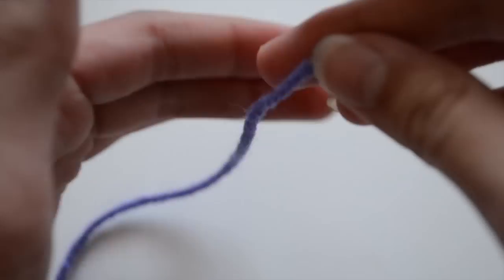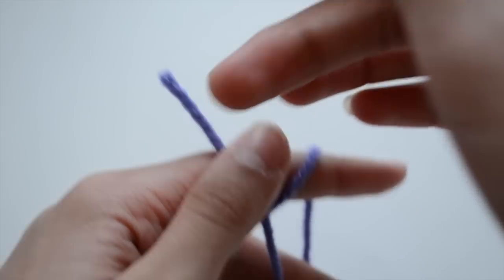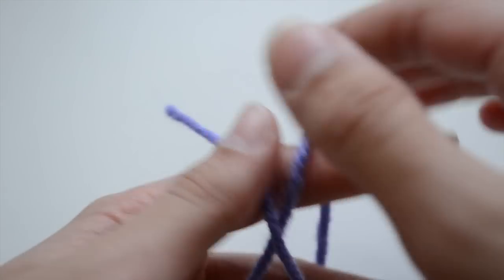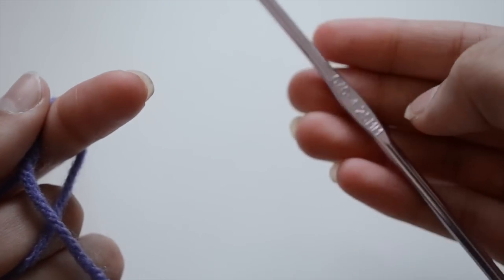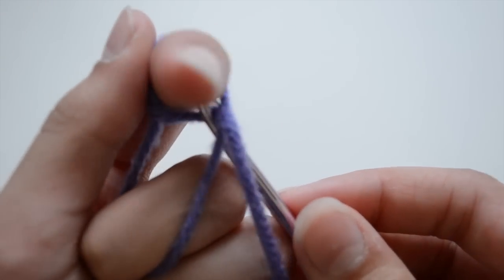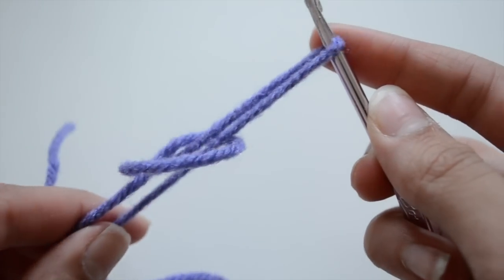When starting crocheting, you need to make a basic slip knot. To do that, you're going to wrap the yarn around your two fingers and make an X. Make sure that the short strand, which is your tail, and the long strand, which is your working yarn, is like so. Put it over your fingers, make sure the tail is hanging out, then take your working yarn and put it over the loop. With your crochet hook — I'm using the G6 4.25 millimeters — insert it through the loop, grab that piece of yarn, and pull it out.